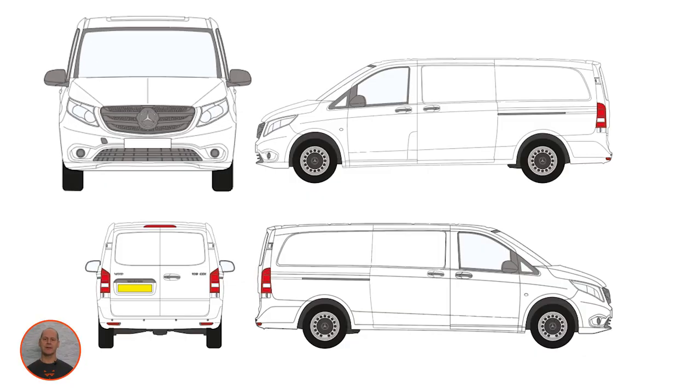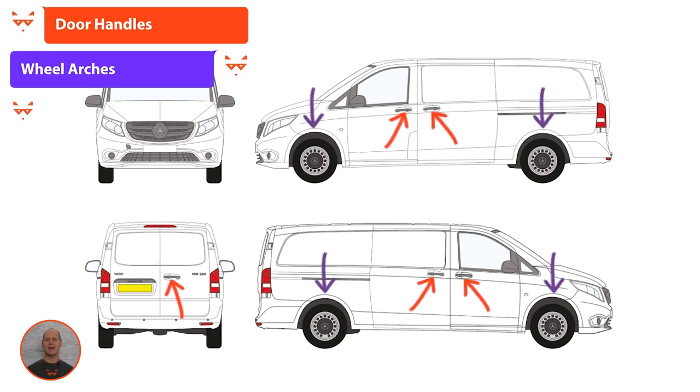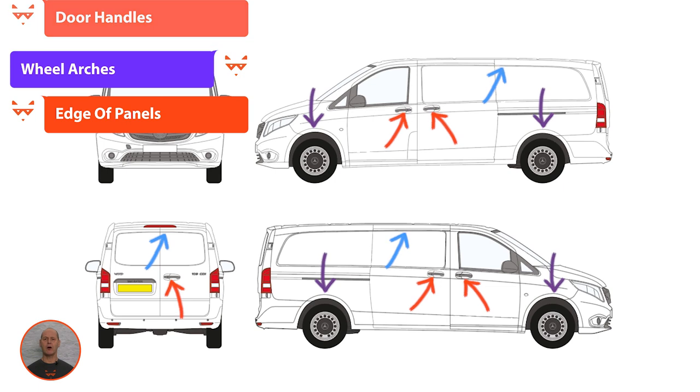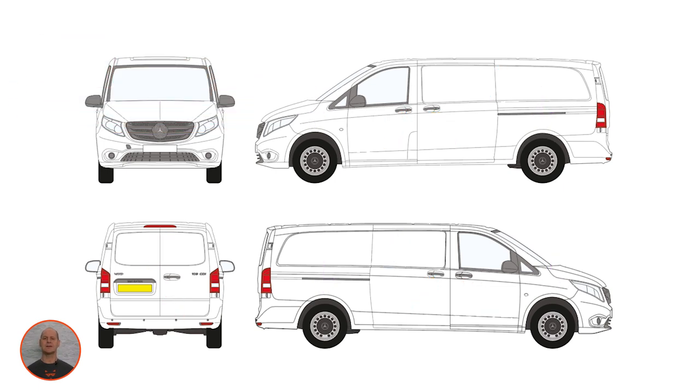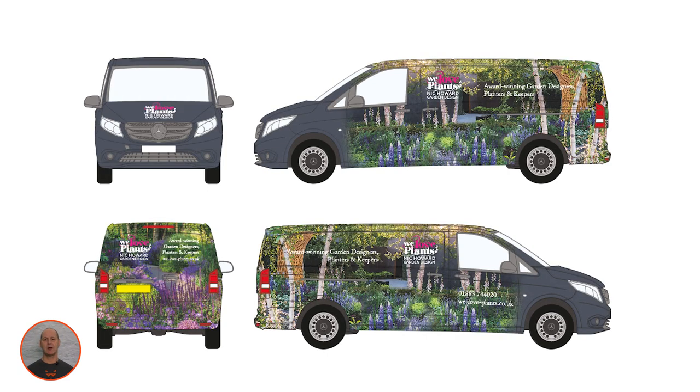Complex areas include the front and rear of the vehicle, door handles, wheel arches, and the edge of panels as they are often recessed. It's a good idea to treat a vehicle as four sides — front, rear, offside, and nearside — for this reason.